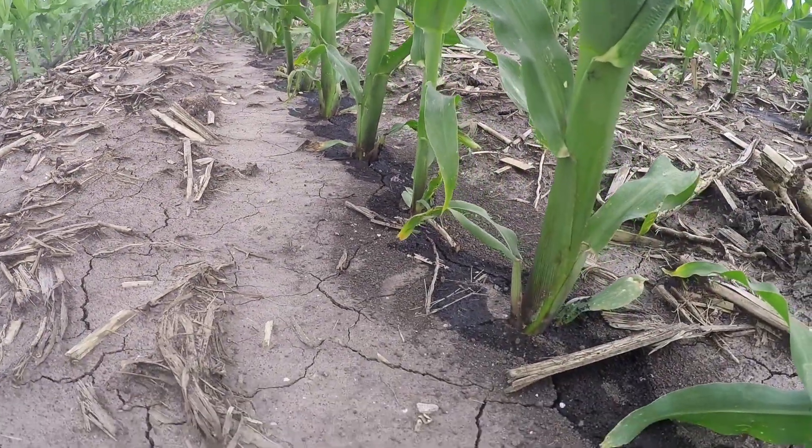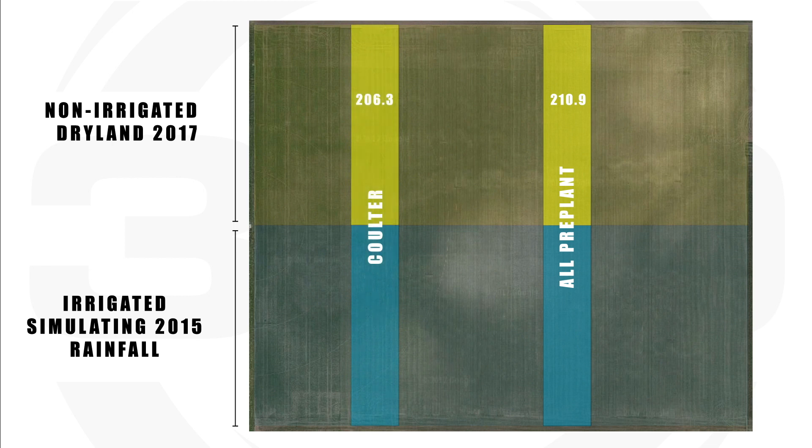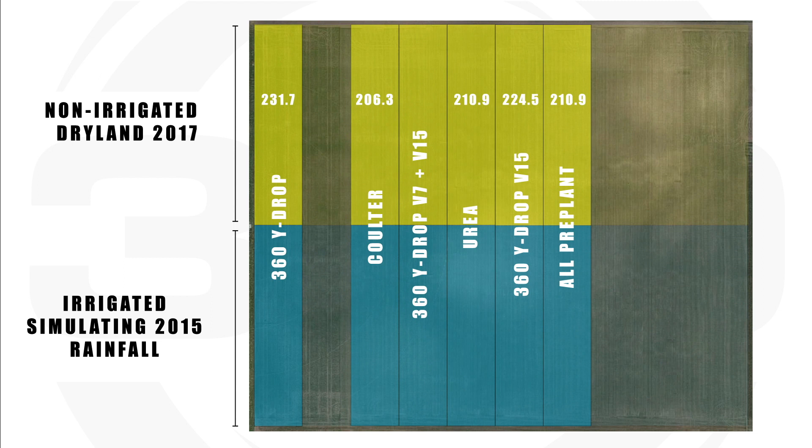Is there value in spoon-feeding nitrogen? Let's compare blocks with all nitrogen applied once and done — 170 pounds with weed and feed and 30 with the planter — against 100 pounds with weed and feed, then spoon-feeding an additional 100 pounds in different applications. The coulter ended up about 4.6 bushels less than the 200-pound once-and-done. Urea was dead even. The wide drop at V7 with 100 pounds ended up 20.8 bushels better. At V15 — which was a little late for spoon feeding — it was only 13.6 bushels better with wide drop over once-and-done. And when we came in with a two-pass wide drop — 60 pounds at V7 and 40 at V15 — we had a 36.7-bushel advantage.